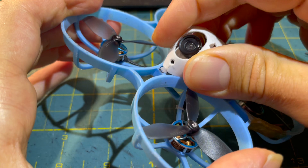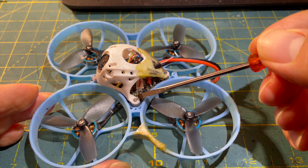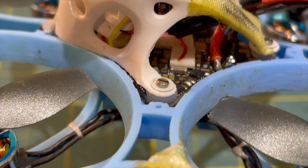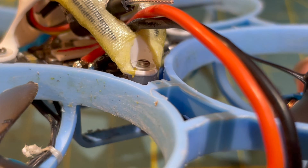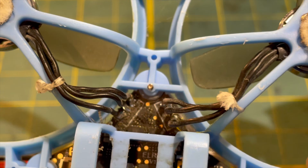One of the most important modifications for the 75 Pro and many other tiny whoops is a continuous screw through the flight controller standoffs, ideally made of titanium. I explained exactly how that works in detail in an earlier video.